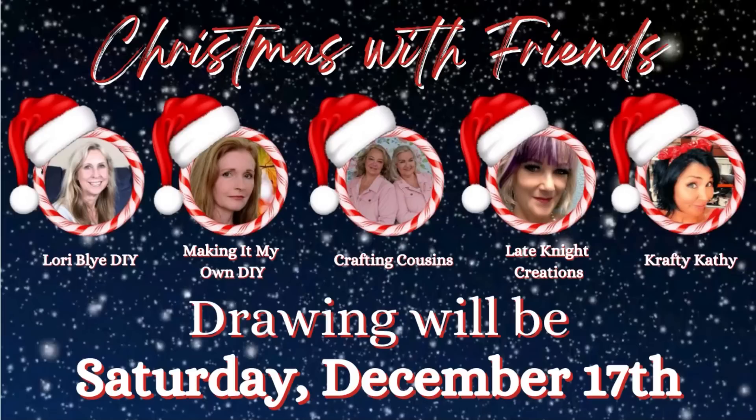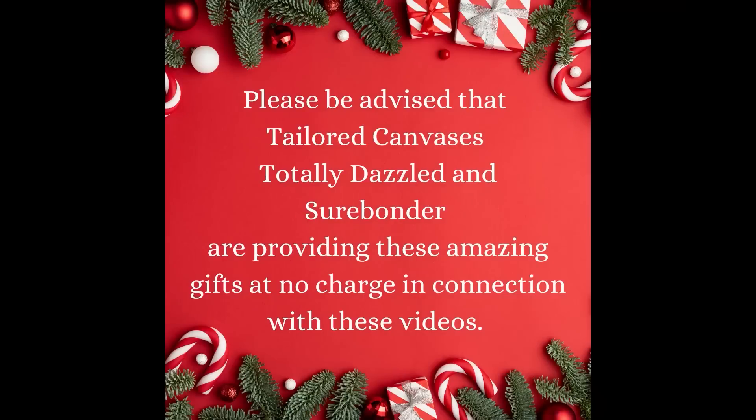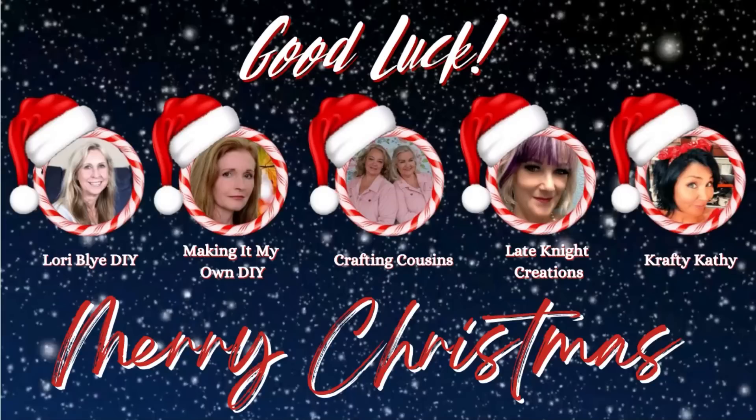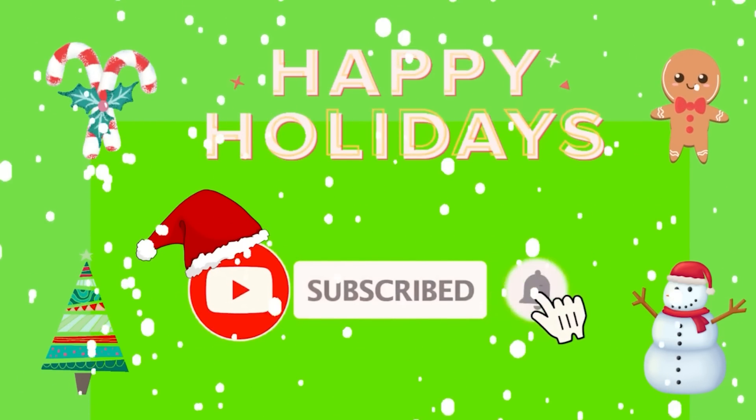You must answer the question for each of the five videos to be eligible. We will be drawing for our winners on Saturday, December 17th and will announce the winners on the community tabs for our channels. Please be advised that Tailored Canvases, Totally Dazzled, and Surebonder are providing these amazing gifts at no charge. This giveaway is in no way associated with YouTube.